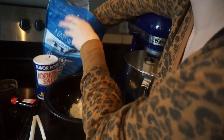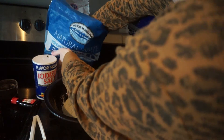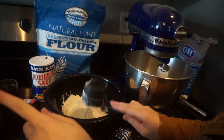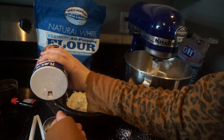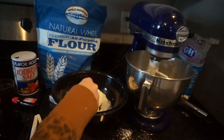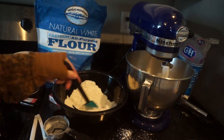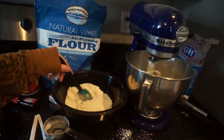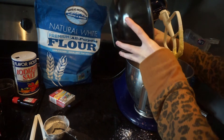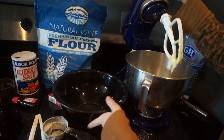Those are the only dry ingredients. I'm using one and a half cups of flour and one-fourth a teaspoon of salt. Once everything is mixed together evenly, you're going to add your dry ingredients into your mixer with your wet ingredients and mix everything together.